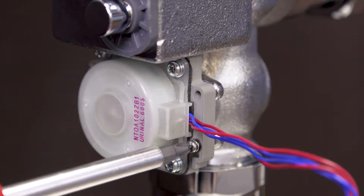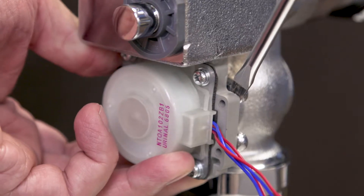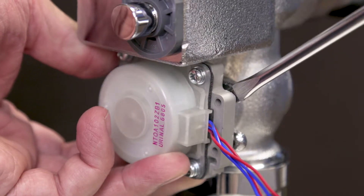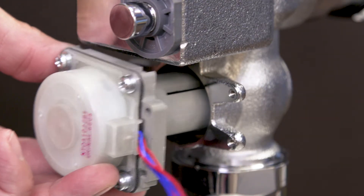First, remove the mounting screws, then remove the generator. If it's difficult to remove, use a flat blade screwdriver to gently pry it out of the housing. Now discard the old generator.